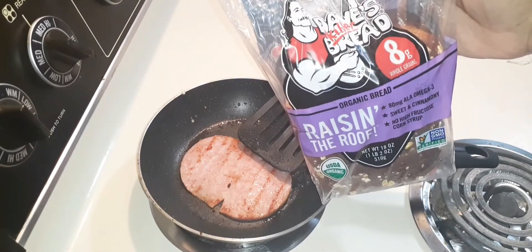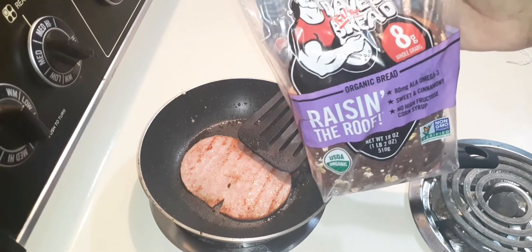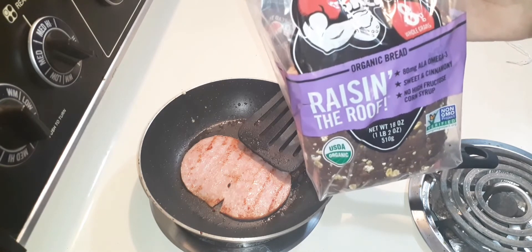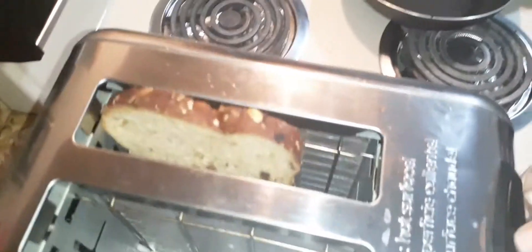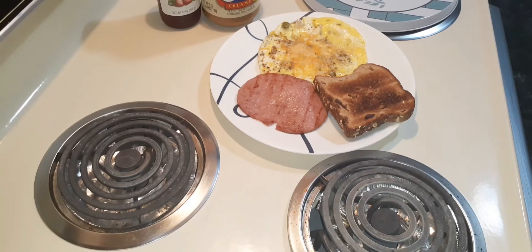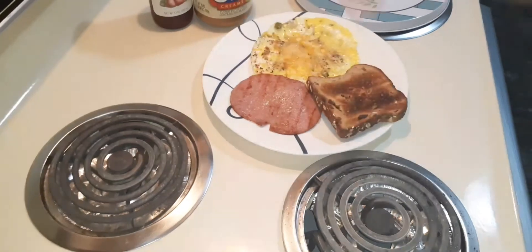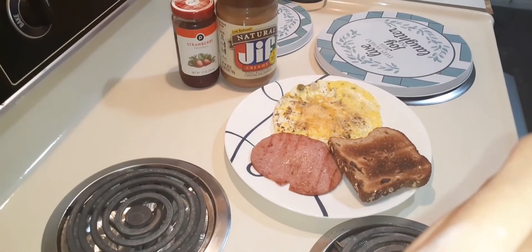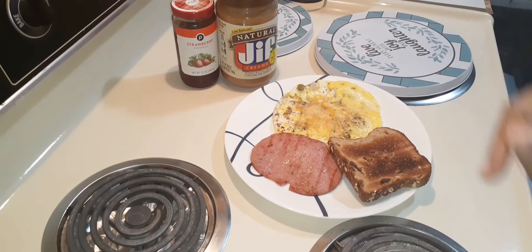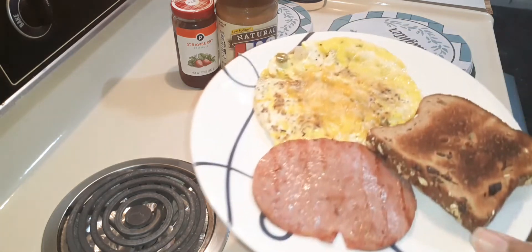If you have not tried this bread, his brand is absolutely phenomenal and it is so healthy but good. We're gonna put this into the toaster and toast. So the toast is now done. You can do plenty of options — you can spread this with butter, or you can do peanut butter, or you can do jelly, it is totally up to you, or you can even do some honey.